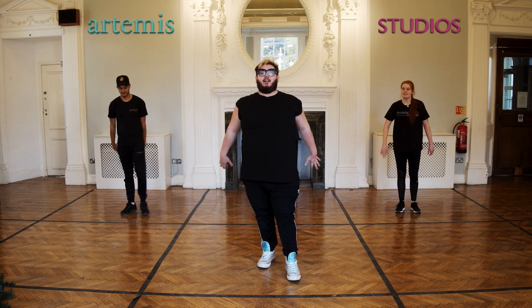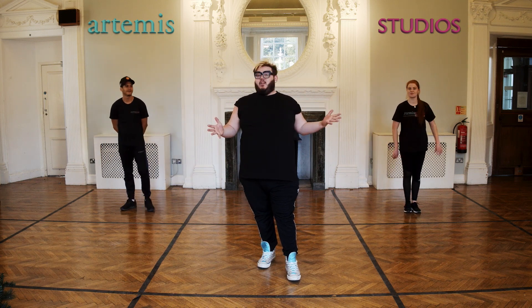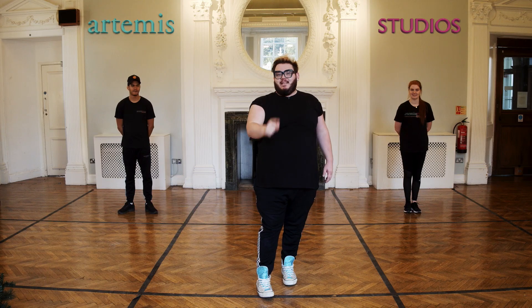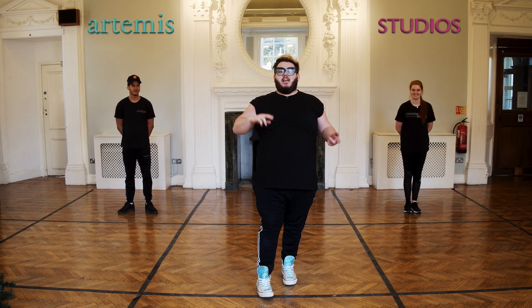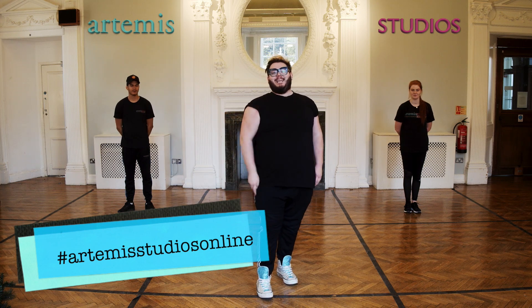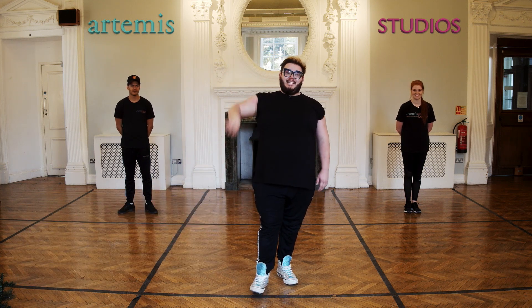Thank you so much for joining our class today. I don't know about you, but I'm a bit pooped. So make sure you drink plenty of water, and we shall see you next time. If you want to post your videos, please tag us — hashtag Artemis Studios Online — so we can see how well you're doing. See you soon.